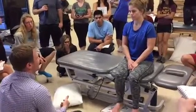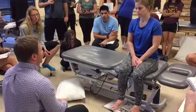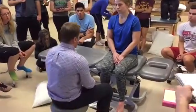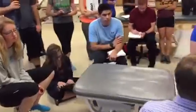Elbow pain — a UCL tear. We're gonna go over some tests for UCL. The first one is very basic: it's just gonna be a valgus stress test.